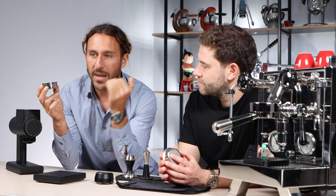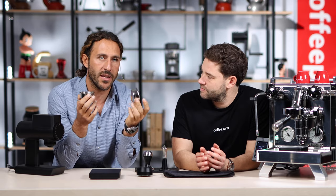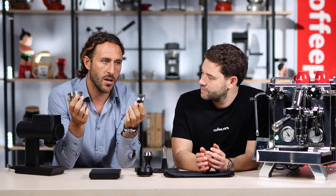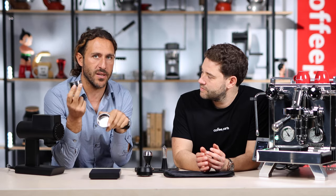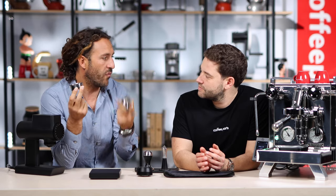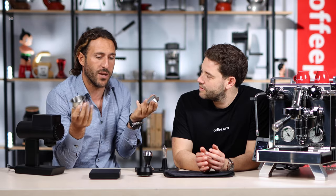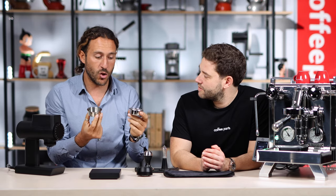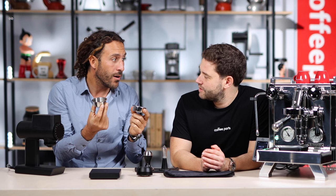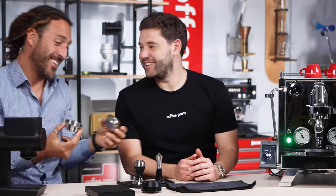Let's say you have a milk coffee. You would have a 30ml shot with the standard basket that is 10% extraction. Then you mix it with milk. With the high extraction basket, you will have the same shot but at 12% extraction. So you've got 2% more flavor that will push through milk, water, or whatever you mix it with — for your taste to evaluate. The question is: do you want your coffee to be 2% more? It's up to you.